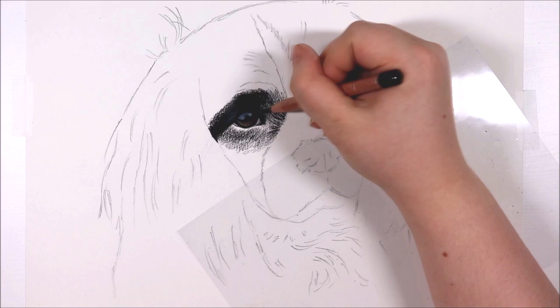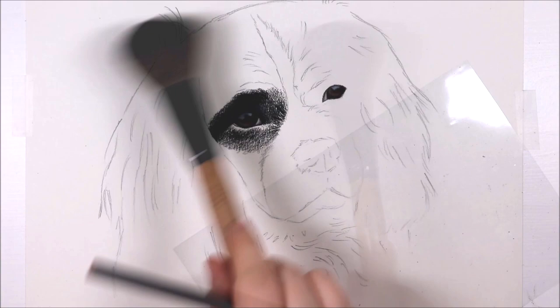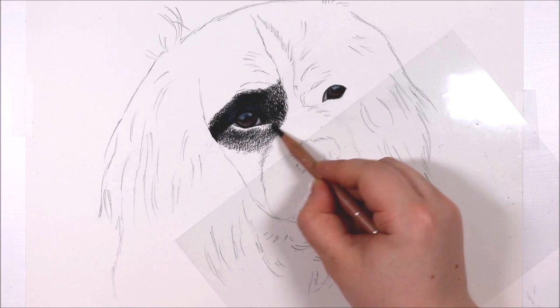Around the dog's eyes and the top of the head there is a lot of black fur, and I think a lot of people struggle with drawing black fur or really dark fur because it is so dark and it can be really hard to see all of the different colours, tones etc., and it's not always easy to distinguish what you can really see.